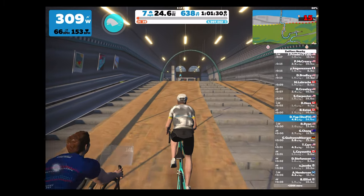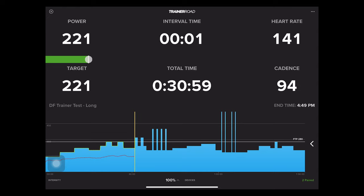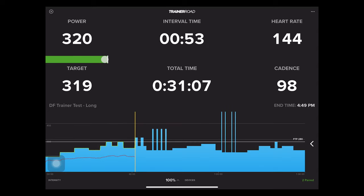What you see on the screen versus what you feel on the trainer is pretty much in line. With ERG mode responsiveness, quick changes in resistance seem to take about 2-3 seconds to make that change, and it's pretty fluid — it's not like you're hitting a brick wall with a sudden increase.